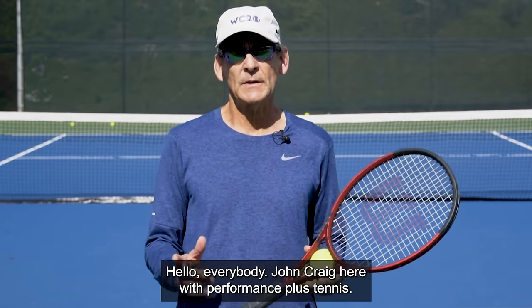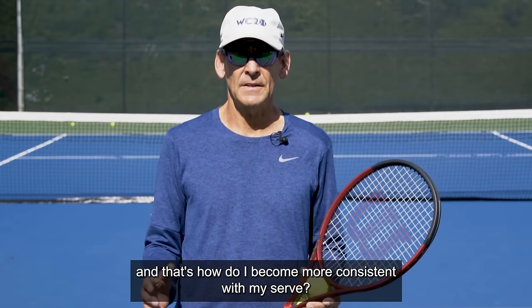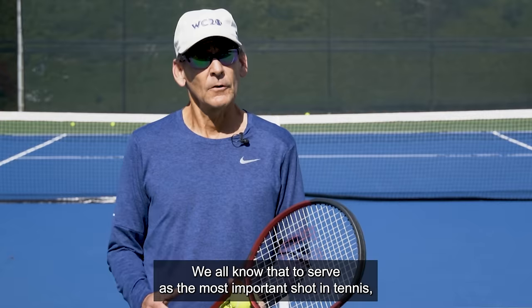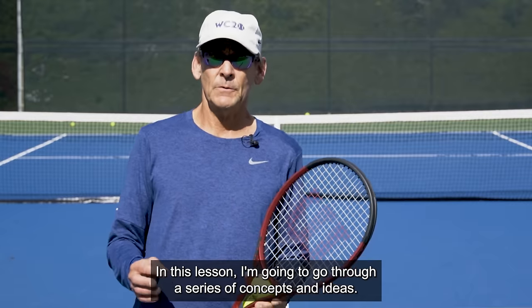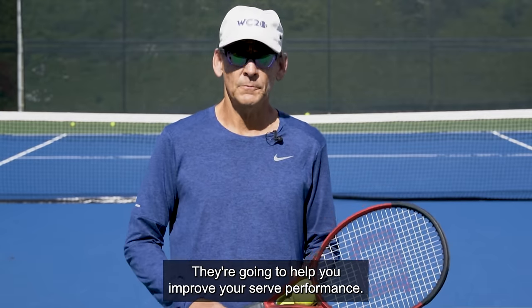Hello, everybody. John Craig here with Performance Plus Tennis. In today's lesson, we're going to address a question that's so commonly asked, and that's how do I become more consistent with my serve? We all know that the serve is the most important shot in tennis, and we also know it's the most difficult shot to master. In this lesson, we're going to go through a series of concepts and ideas that are going to help you improve your serve performance.